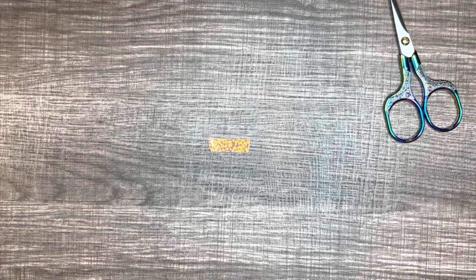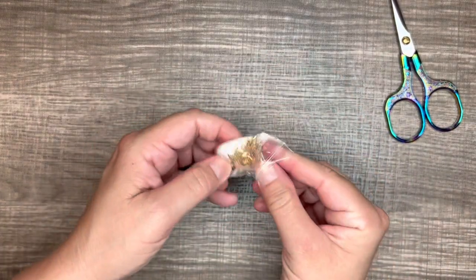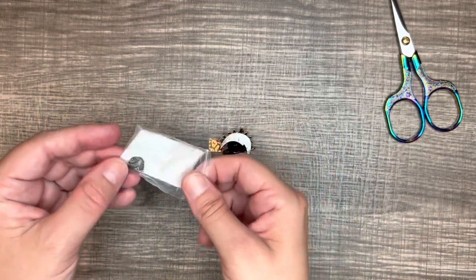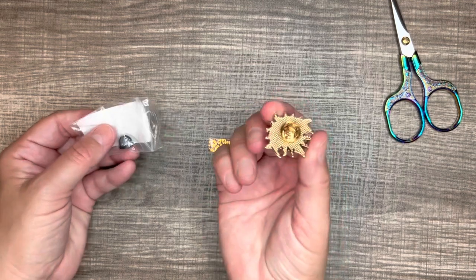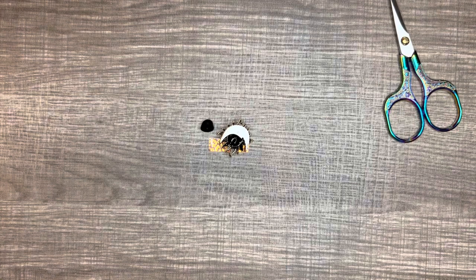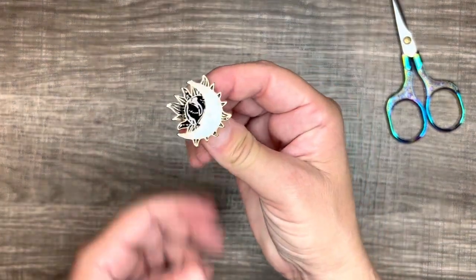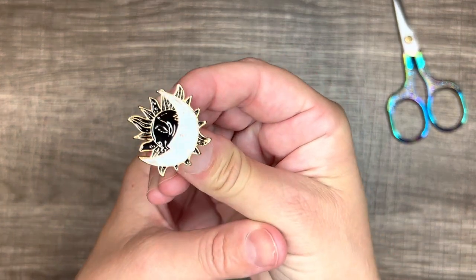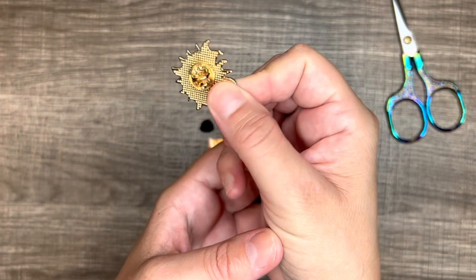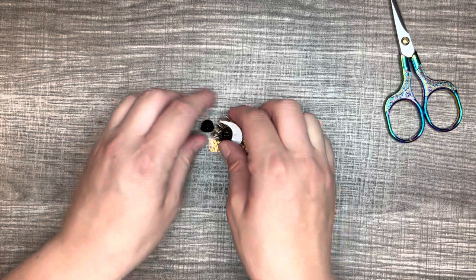So the next one I got is a Creative Pop Enamel Pin, and it looks like half moon and half sun. It's pretty. This one comes with the metal backing and also the rubber backing. I got this one for 98 cents. It's really pretty — you can see it — and it's got the metal backing on it.